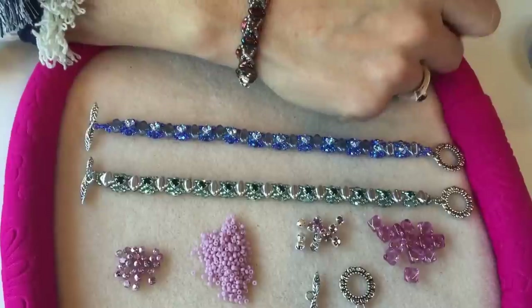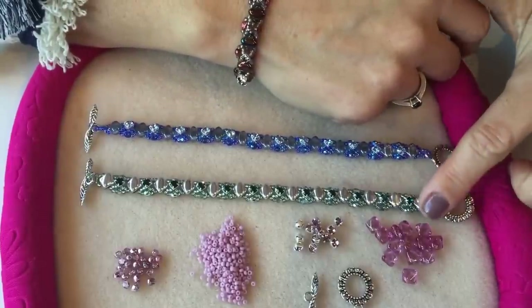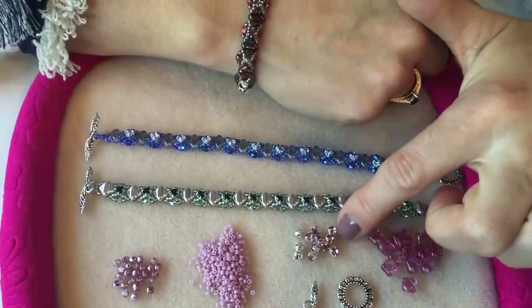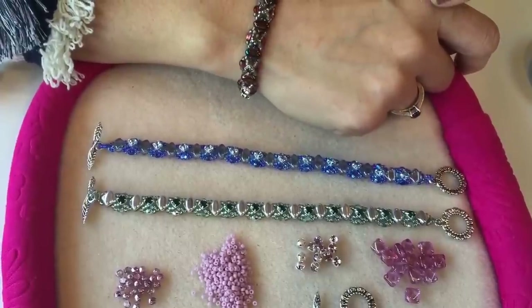Hi, I'm Juliette from Spoil at Russian Beads and today I'm going to show you how to make these super sparkly Coronet bracelets using the Chaton Montée beads and silky beads. This kit is available in four different colourways: the Emerald, the Aquamarine, the Pink Sapphire that I'm going to show you how to make today, and the Black Diamond which is the one that I am wearing now.